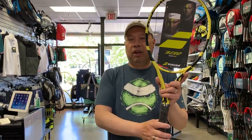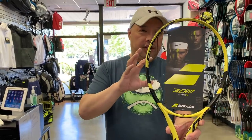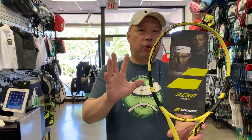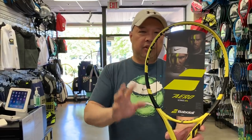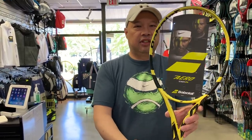For the standard Pure Aero, the strung specs clock in at 11.2 ounces, which is 318 grams, four points headlight — that equals about 330 millimeters balance. The swing weight is 324, and the stiffness rating is 67.